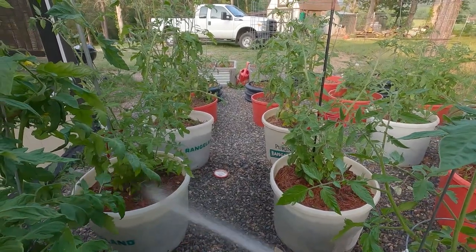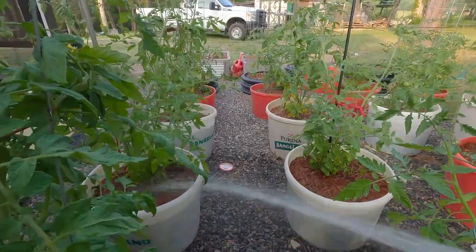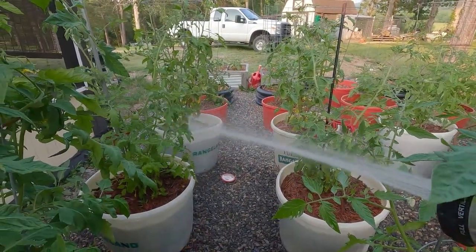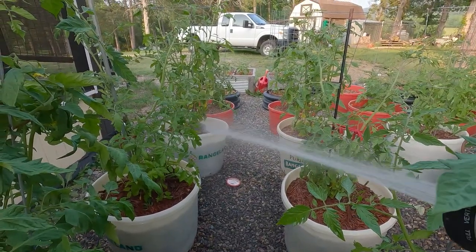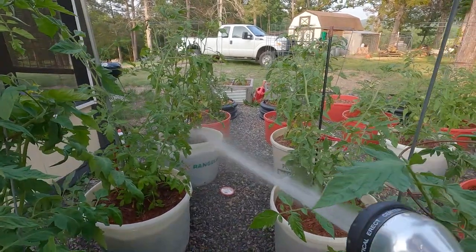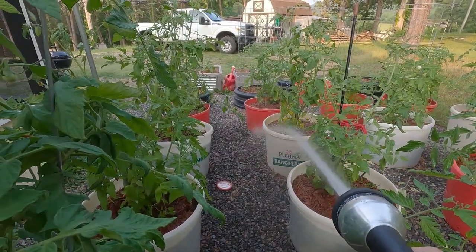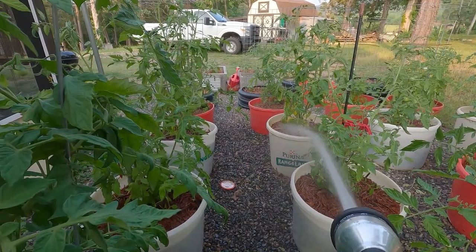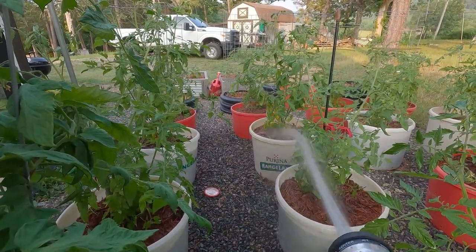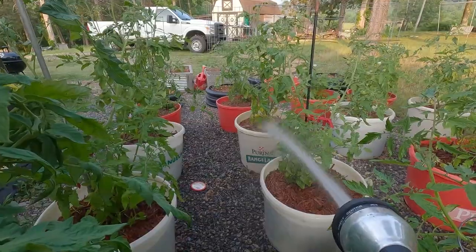We've got a chance of pop-up thunderstorms every day this week and it's only happened once - that was yesterday. So I don't go overboard with the watering. You can go a couple of days without watering, but when it's getting 85-90 degrees you need to give them something. I also play music for my tomatoes - studies have shown that helps. They like country music, they don't like rock. You've got to play something easy going. They might like blues, I don't know. I'll put the radio on for a couple hours in the evening - or the Alexa.